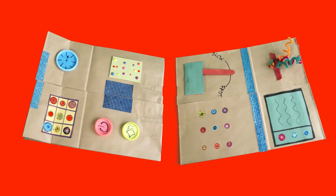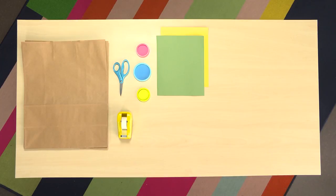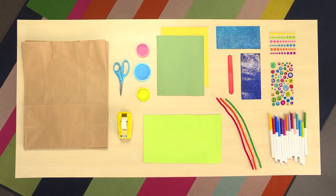To make a robot vest, you'll need a paper bag, scissors, tape, bottle caps, construction paper, foam boards, craft sticks, shiny stickers, pipe cleaners, and markers.